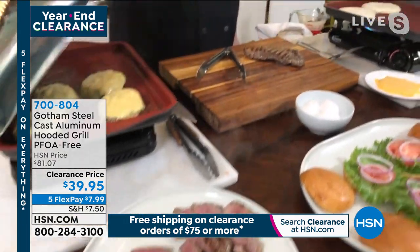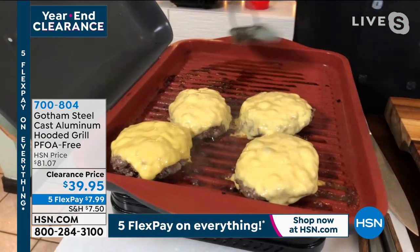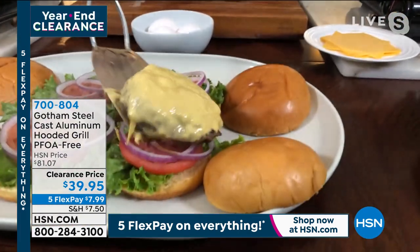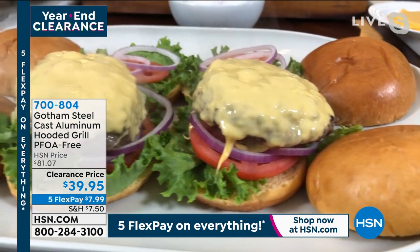How long has it been? A couple minutes — not even a minute maybe. Look at that — oh, the bubbles. That's beautiful, just perfect. I don't want to cook it too much or it'll all fall off. That looks exactly like what I want my cheeseburgers to look like.